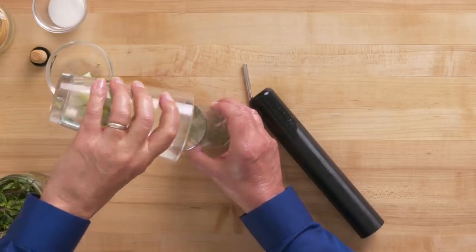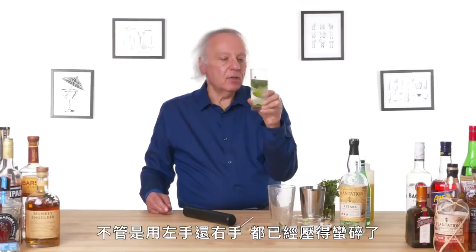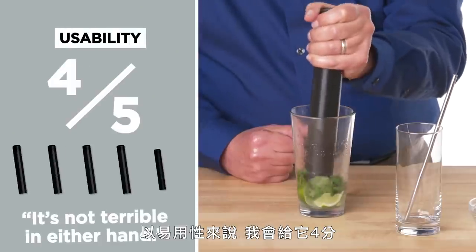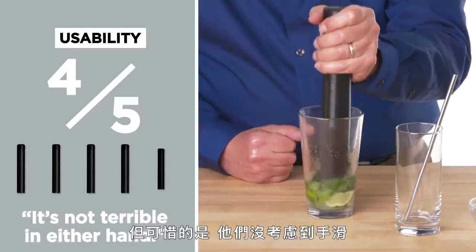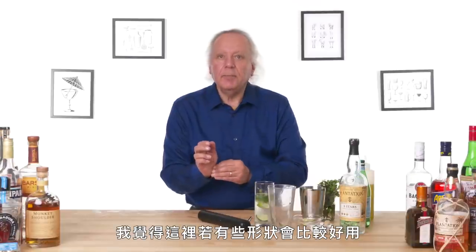These are pretty well crushed — it's mojito time. Left-handed or right-handed, they're still pretty well pummeled. On a usability scale I would give it a four — it's not terrible in either hand. But it's really too bad they didn't consider slippery hands or weaker hands. A little bit of shape would have given it some advantage.